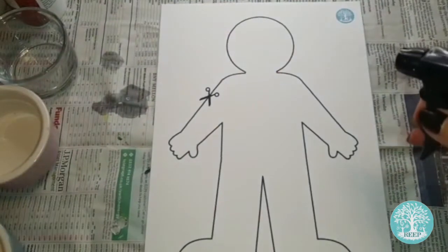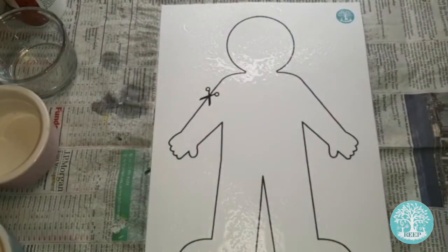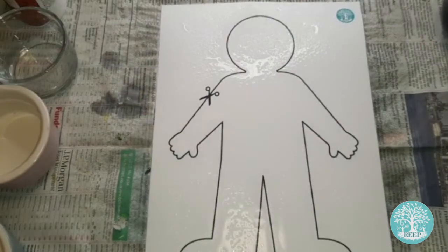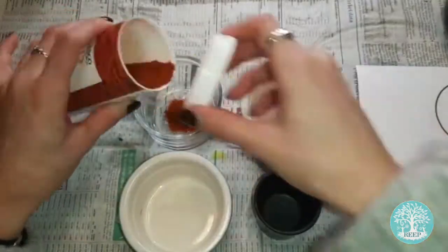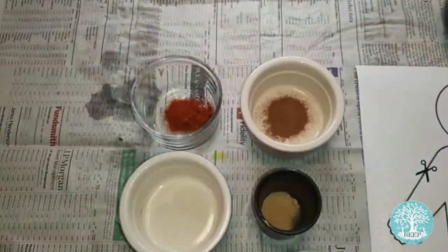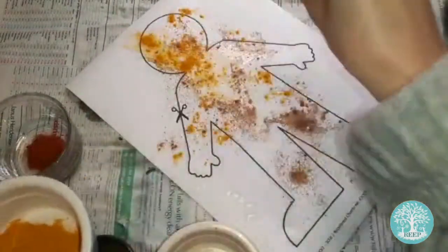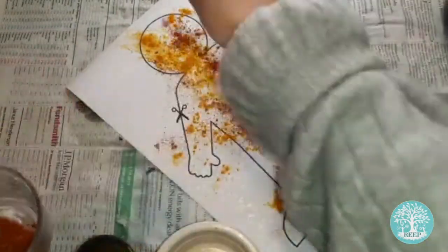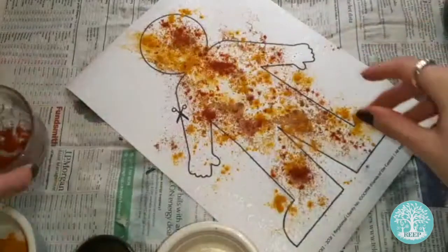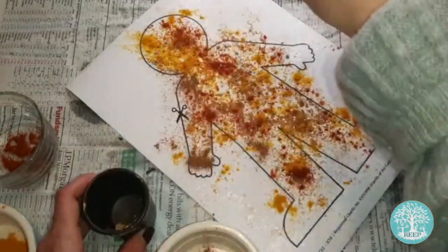Carefully spray your page 3 template with a little water to slightly moisten the surface, like I'm doing here. Separate your powdered spices into small bowls, then sprinkle a few pinches of each spice onto your template. The idea is to get nice and messy and completely cover the person in colourful powder. You can spray more water onto your page to help the spices stick if you need to.